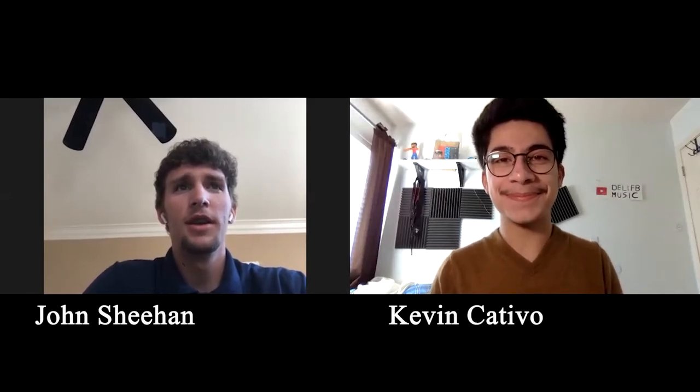Good afternoon, Wolfpack. I'm Kevin Cativo and I'm John Sheehan. Today is April 30th and welcome to our seventh distance learning episode. Jackson Taku created a cooking video. Let's take a look and see what he has cooking up for us.